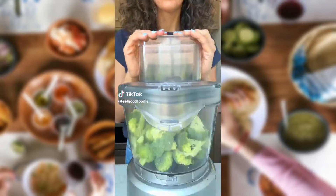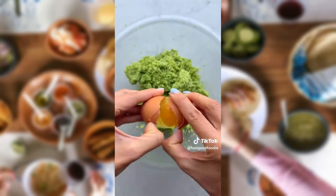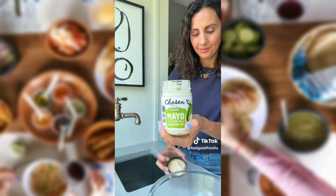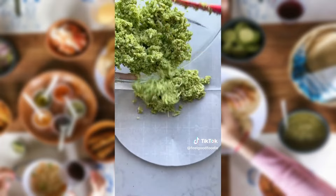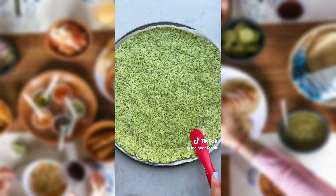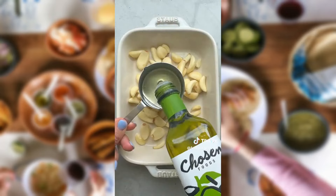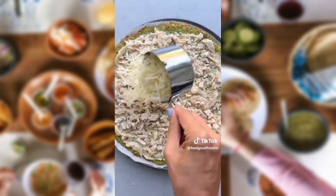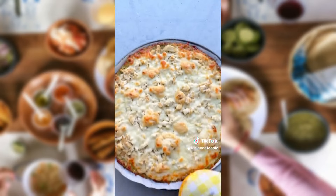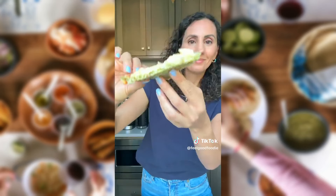If you chop broccoli pretty small and microwave it, you can actually turn it into a low-carb pizza dough. Just mix it with an egg, Chosen Foods mayonnaise made with avocado oil, mozzarella cheese, and some seasoning, and then spread it out into the shape of a pizza. When you bake it in the oven, it holds together really well. I made a roasted garlic sauce with Chosen Foods 100% pure avocado oil blended with cream cheese and topped with chicken and cheese. It's a fun way to eat more veggies.